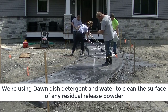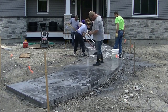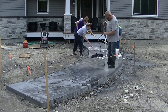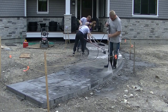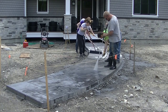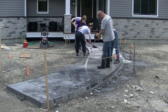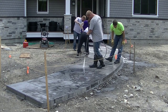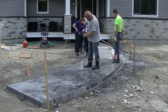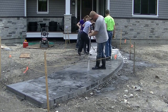We just squirt a little bit of Dawn in the bucket and fill it up — there's no special amount, it just needs to be kind of soapy. Then we lightly scrub all that extra release agent off. You can see Luke working his way down the walkway with the pressure washer. That stuff doesn't just rinse right off — it takes a little bit of time and effort to do it right, and the scrubbing is the second part of that process.